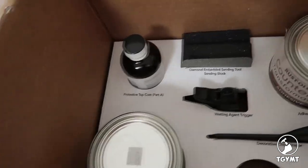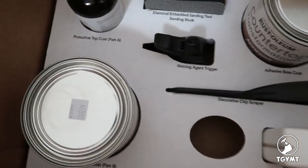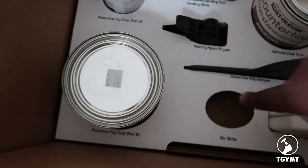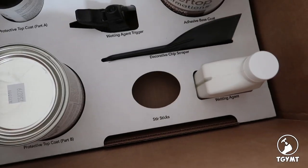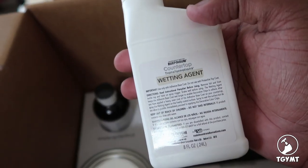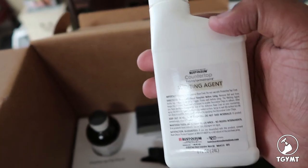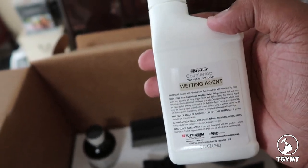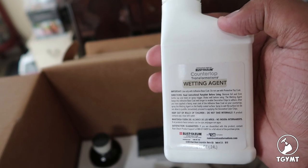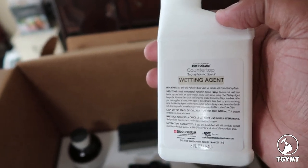It's very nice packaging — everything is labeled in there. There are stir sticks in here, and the wetting agent. Since I'm pretty sure this is an epoxy-based situation, the wetting agent will basically give you more time to work with it — you just spray it over the top.